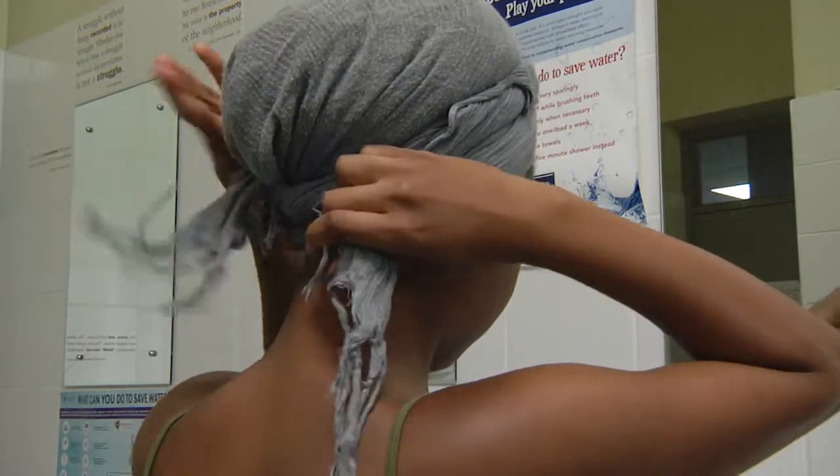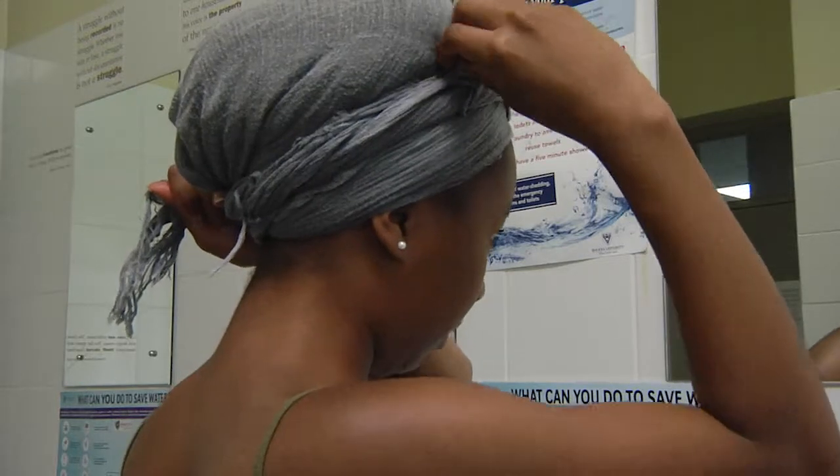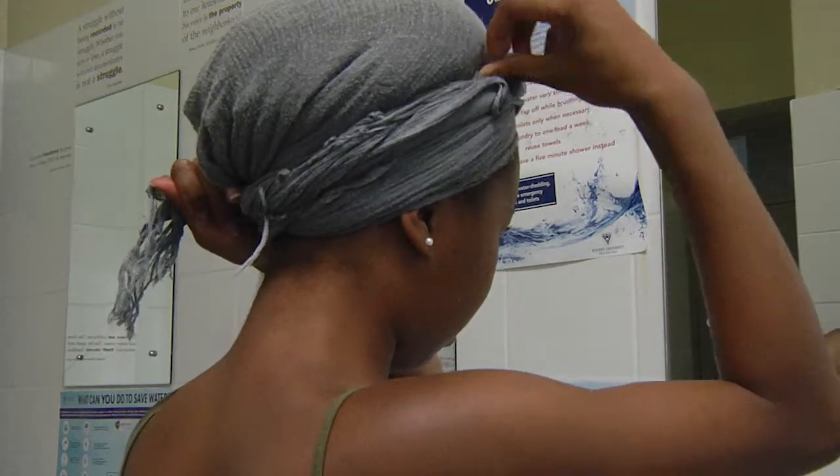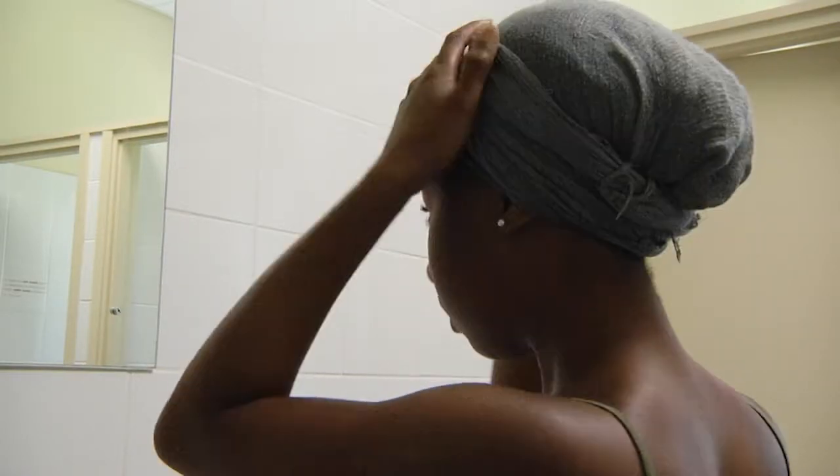Place the ends at the back and start to tuck on the sides. Make sure your head wrap is nice and tidy.